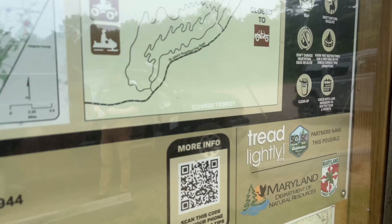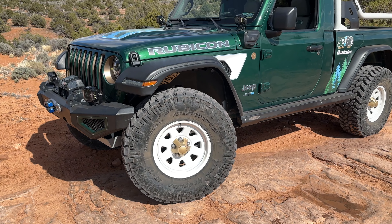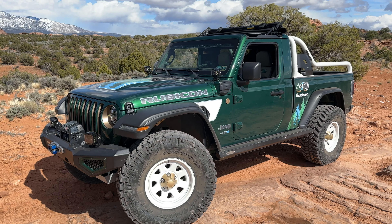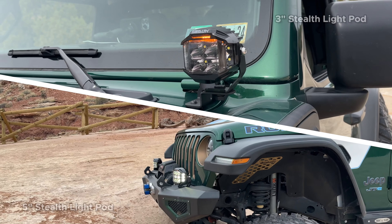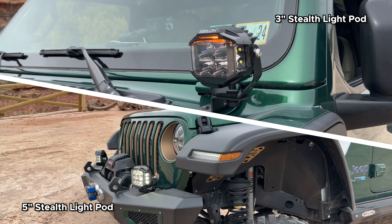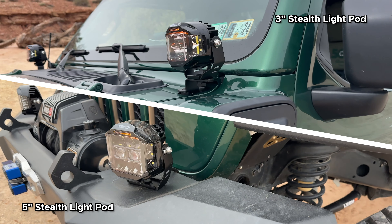Let's go ahead and get started by just taking a look at our JTE here. I wanted to call out some of the brand new products, as well as some of the products that have been around for quite some time but we've added to our JTE. Right up front here, we've made a lot of lighting additions. We've got our brand new Stealth Light pods — the 5-inch and the 3.5-inch version — mounted here.